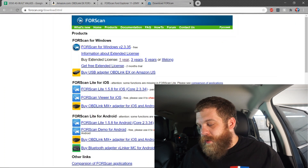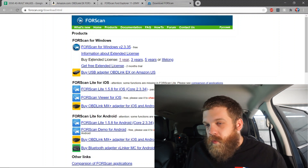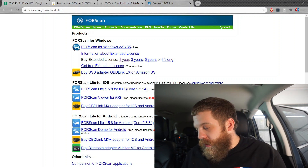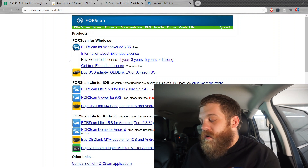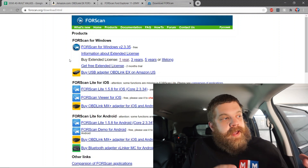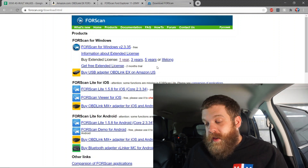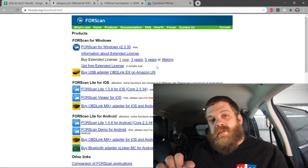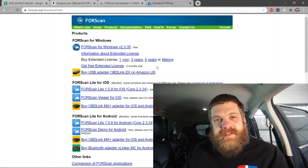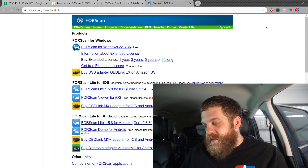We've got the FORScan adapter, but we also need to get the license. If you're just going to change it once and then be happy with it and you're done, then you can get a free 2-month license. But if you are a shop or a hobbyist that does this kind of thing for friends or whatever, you can get a 1, 3, or 5-year license or a lifelong license. After you buy it, you'll get an email with your purchase order and your license number. Then you can go to the FORScan app, plug that in, and it will give you free reign inside the system.